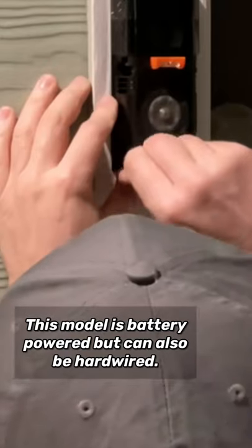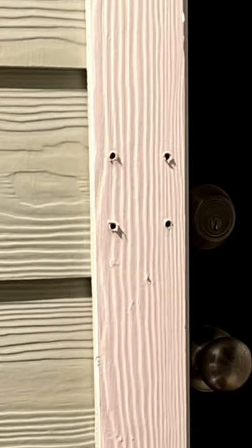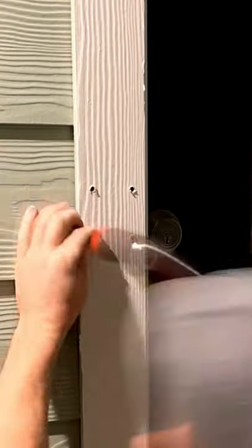I am pre-marking the holes here on this one because I'm working with hardy plank trim. But if you have just wood trim, you can just screw it into place. After I pre-drill the holes, I can put the plastic anchors in place — that way the doorbell will be securely installed on hardy plank trim.